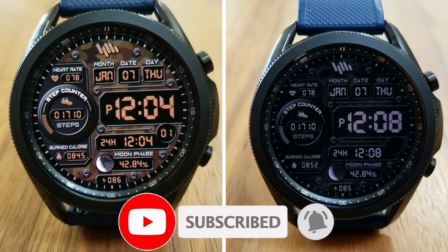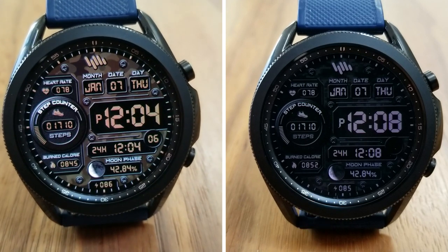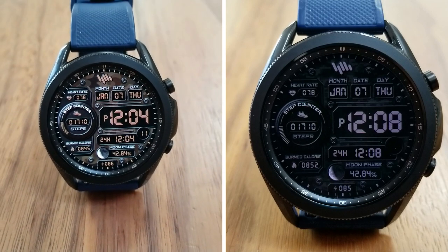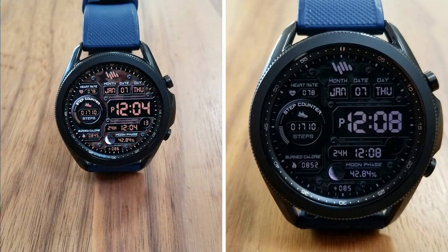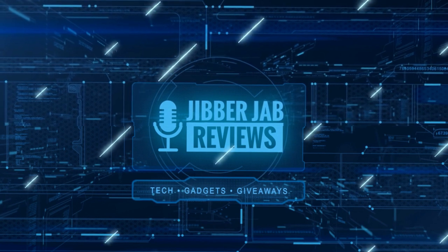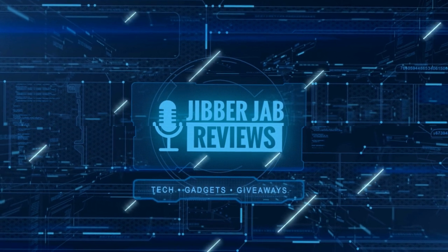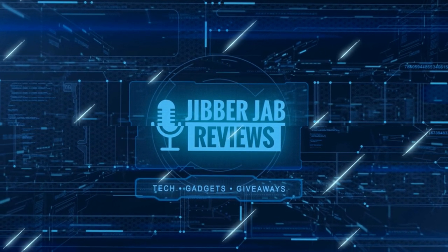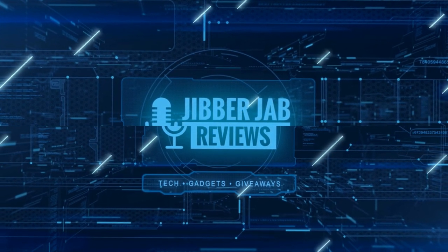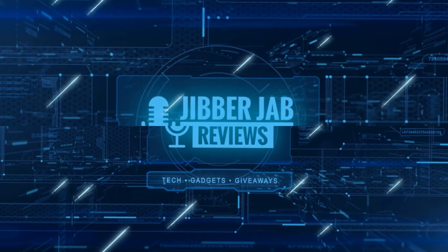Thanks again for watching our review and supporting the channel. Please remember to smash that like and subscribe button before you leave. If you liked it, show us some love with a thumbs up, subscribe to the channel, and share the video with your friends — with your support it really helps me keep the channel going so I can continue to offer discounts, giveaways, and fresh content. See you in the next episode — take care!